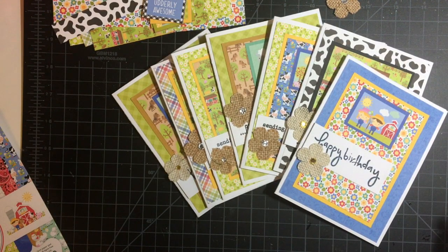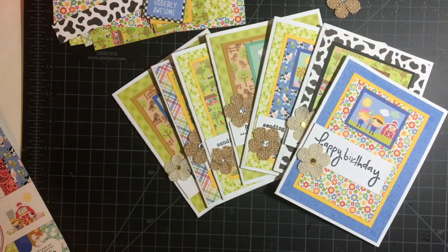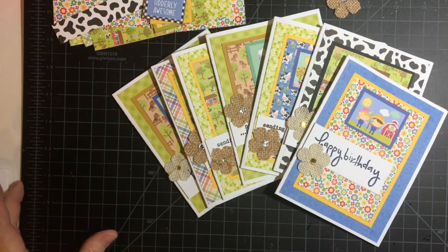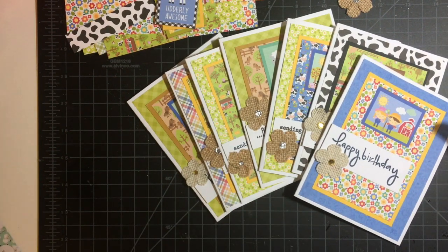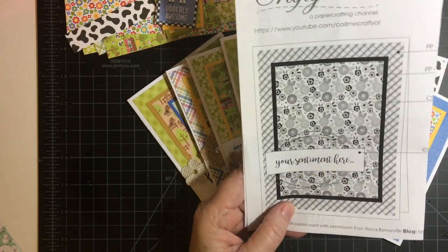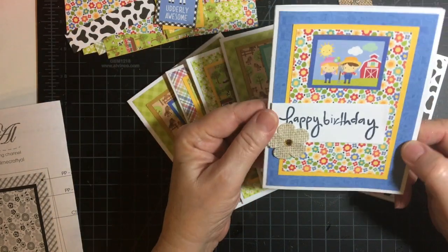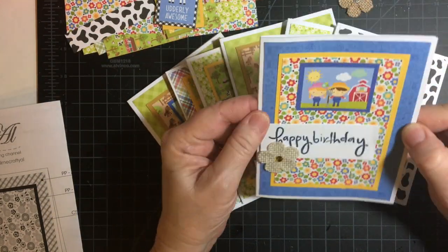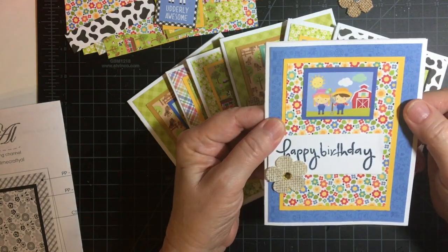So here are the cards that I made. I used Call Me Crafty Owl's February 2020 card sketch. I did want to mention that I did not put wire behind the sentiment, but I did use this burlap flower that I had from Recollections.